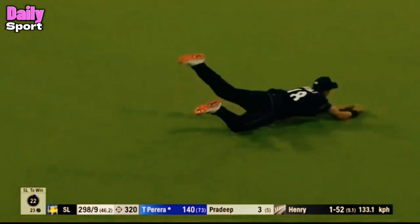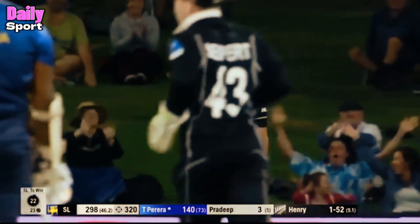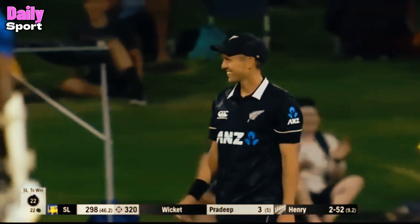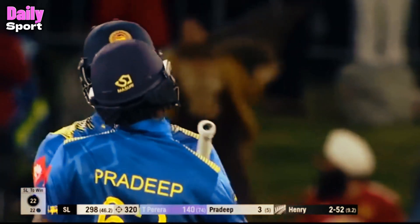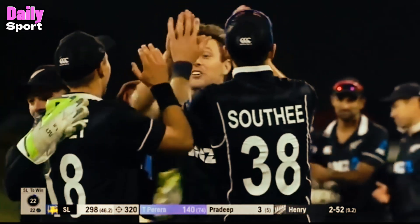Chance, chance this time! Trent Bolt — finally. Finally, someone has taken a catch. And it's Trent Bolt who pulls off a beauty. It'll end again, but boy, there's been some entertainment.